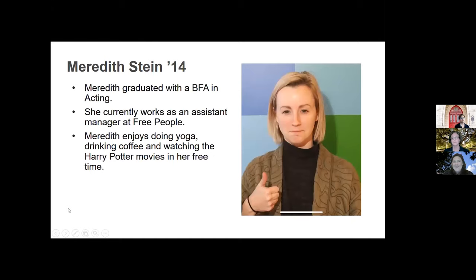First up, we'll have Meredith Stein from the class of 2014. She graduated with a BFA in acting, and she's going to lead us through a zombie makeup tutorial for Halloween. Her partner in crime, Joe, is also a graduate of St. Ed's, and his face will be the canvas for you to take it all in.